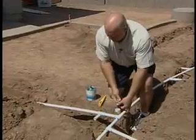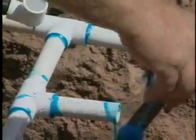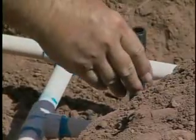Putting the risers on, we want to make sure that you keep these risers good and straight — straight up and down. So when you glue it on, set it down in the trench and make sure that it's straight up and down.